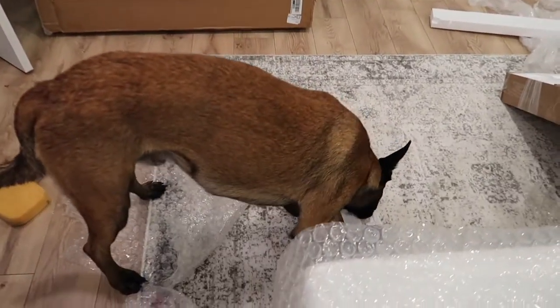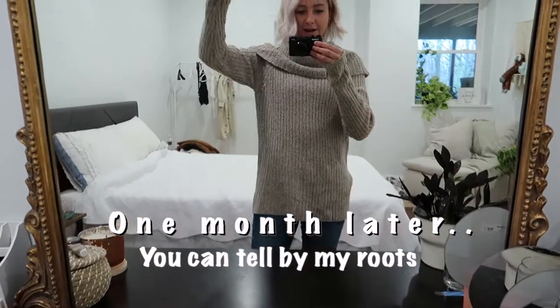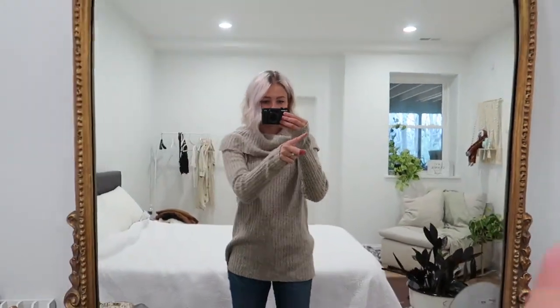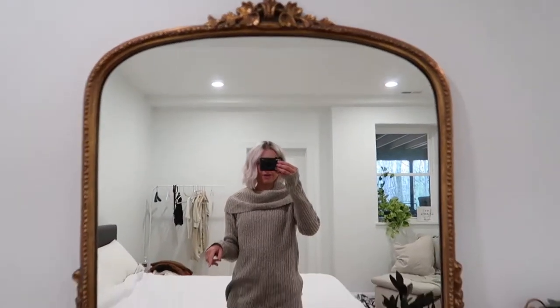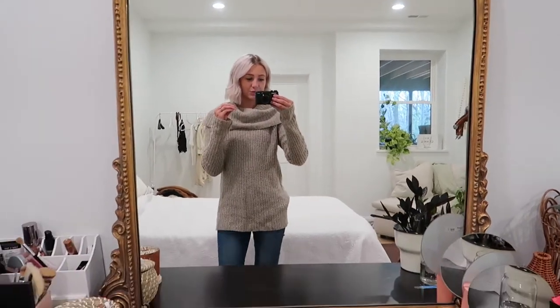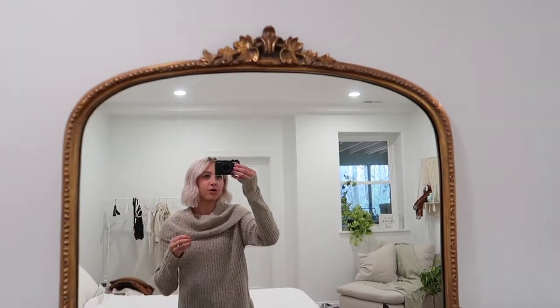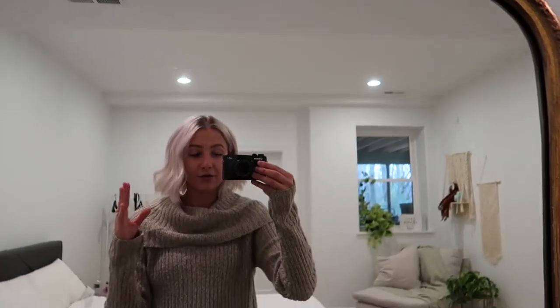My wardrobe and room is still a work in progress. There's the couch in that little corner, and here is the mirror. It's been a month of having this mirror and honestly I love it so much. I'm so happy that I got this mirror. It's so beautiful — I love all the detailing. When I do my makeup, do my hair, I just take selfies in it. It makes me happy.